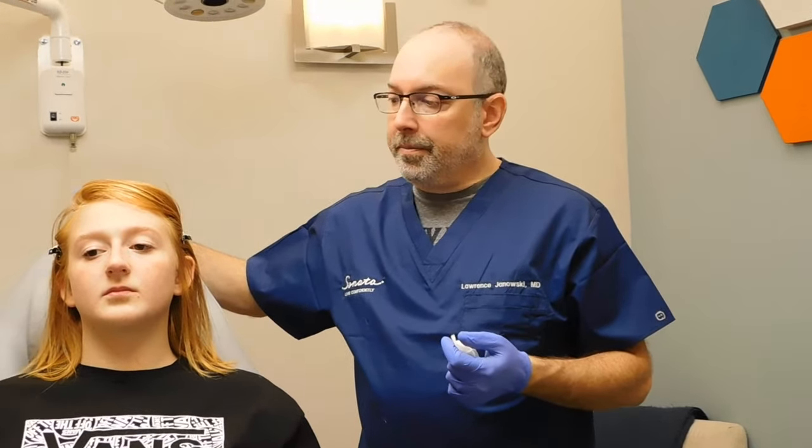Bruising can happen but it's not common, and usually if it does occur it's quite mild and patients generally don't complain about it. There's also not a lot of swelling with the products that we use. I like Restylane Define, but there are many different products for the lip. I also use Restylane and Restylane Lip. They're all good for lip enhancement and they all have relatively low amounts of swelling.